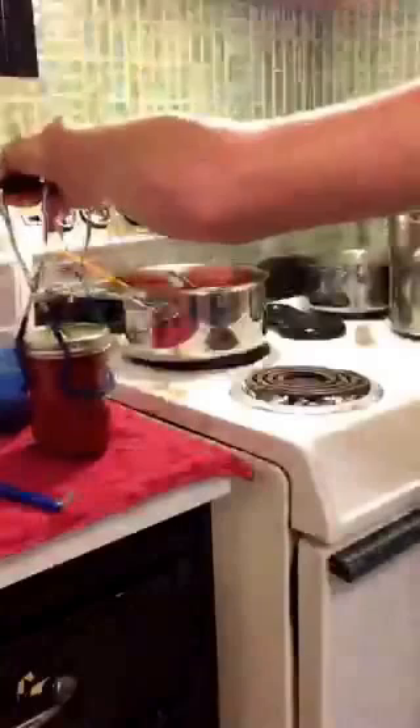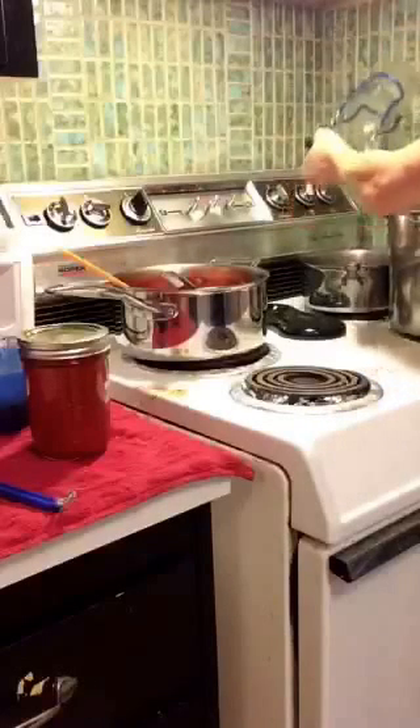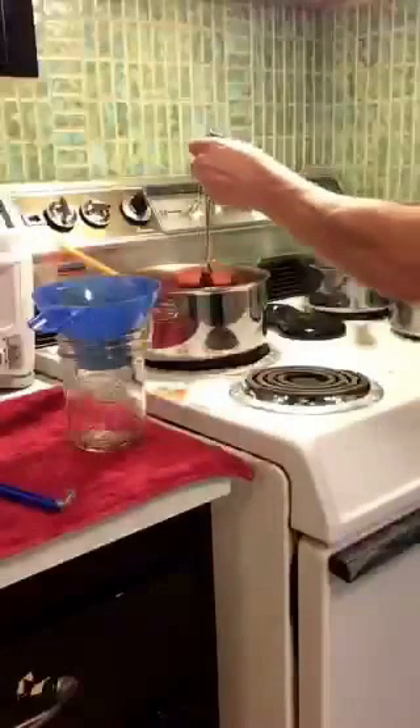And hotter than heck. My jars are getting kind of snug in my pot, so I'm going to pull one out and then put this one in. Hopefully you can't tell how shamefully dirty my kitchen is. But that's canning, I guess.